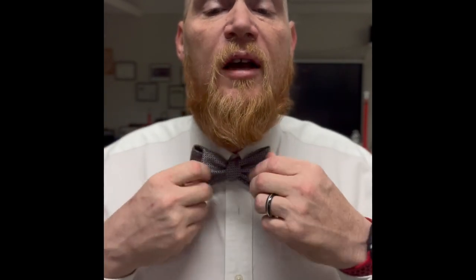There we go. Now it doesn't have to be perfectly even, doesn't have to be perfectly spaced. Because actually the beauty of this is its irregularity. Thank you very much.